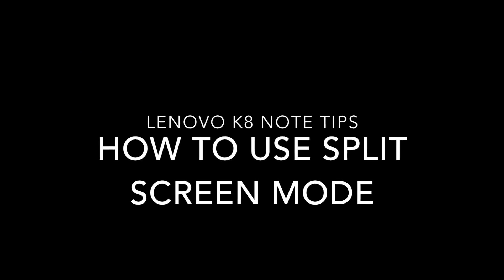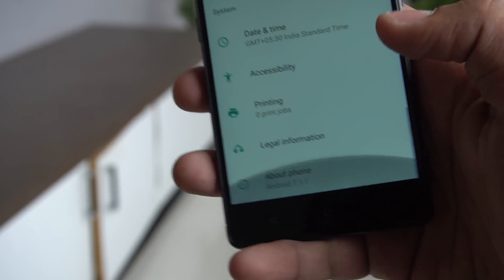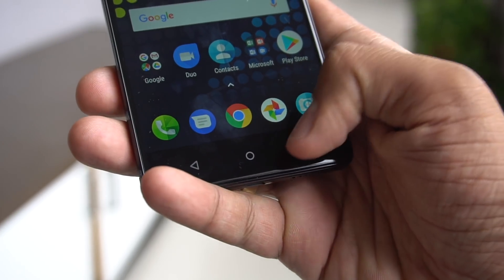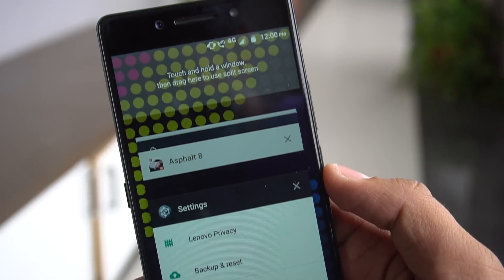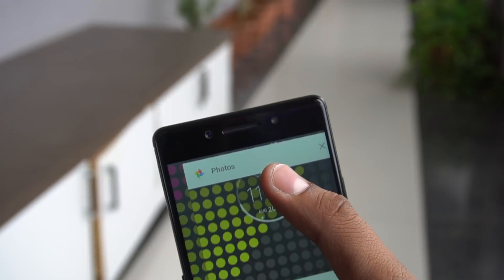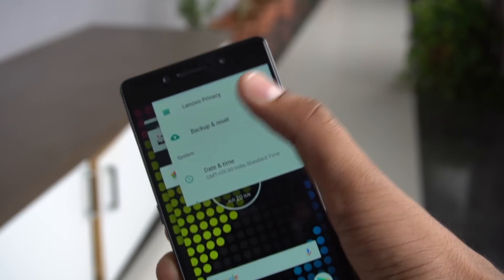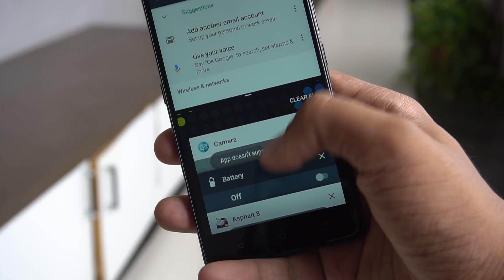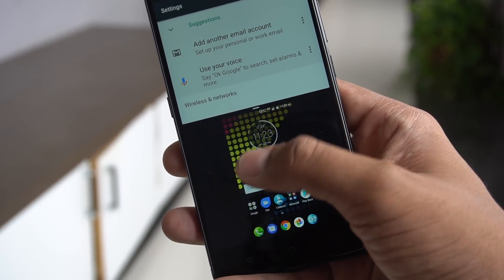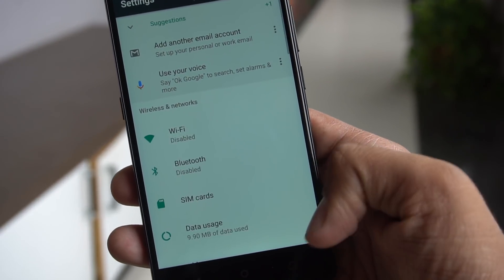Next is how to use the split screen mode. With stock Android UI, the main features introduced with Android are now available, including split screen mode. It can be accessed through the multitasking menu — the third button in the navigation keys. When you tap it, you'll see an empty space at the top saying 'Touch and hold a window, then drag here to use split screen.' Touch and hold an app and drag it to the top to use two apps at the same time. You can drag one app down from the center to expand it back.